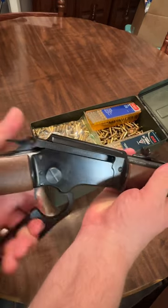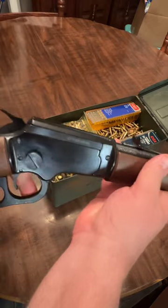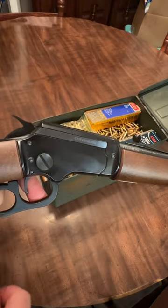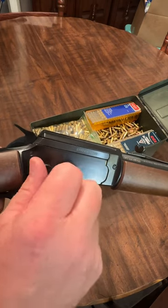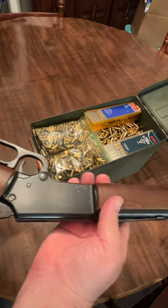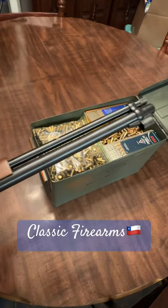Got this in today. Reminds me a lot of the Henry rifle — this finish does anyway. This reminds me of the Marlin; I think it's a 39 Golden Takedown. Supposedly you can take this apart and it will separate.